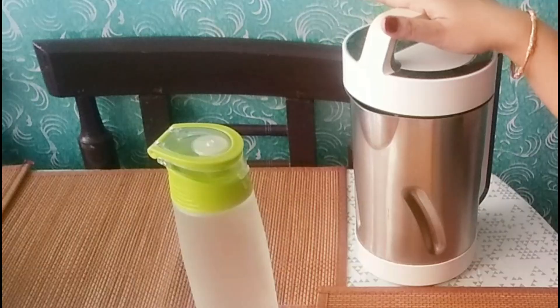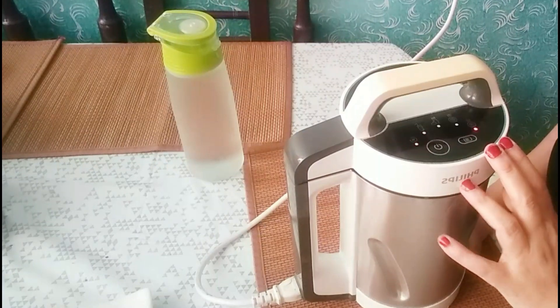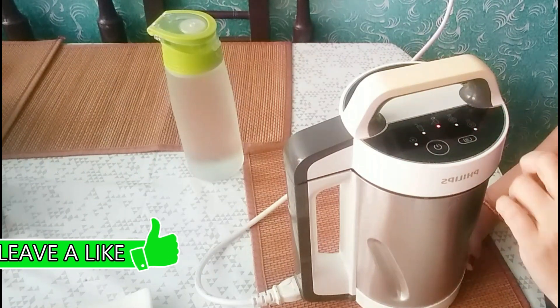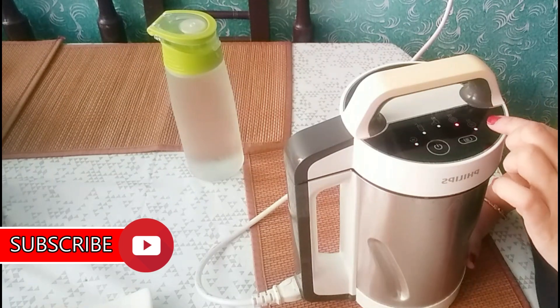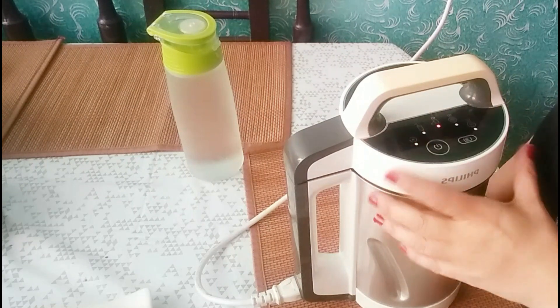This is my Phillips soup maker, and obviously we need water. There are some modes on it. This is for smooth soup — like we make tomato soup. This is for chunky, this is for cold soups and smoothies, and this is for blender.